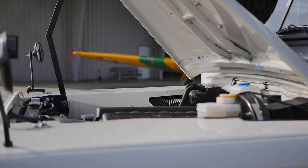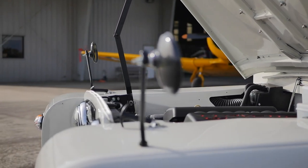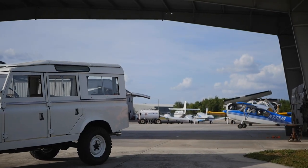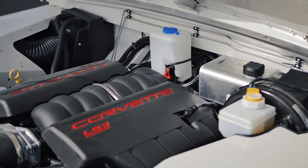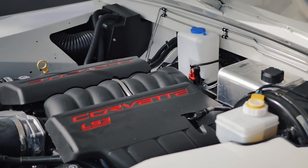The powertrain of this Series 2 is where all the modern elements live. Under the hood, Henry is powered with the Chevy LS3, mated to a 6-speed manual transmission.